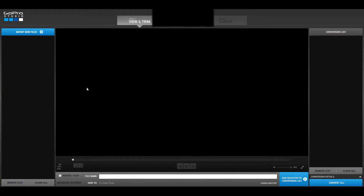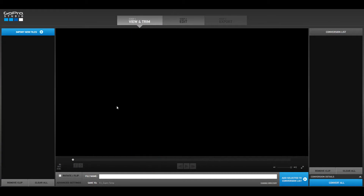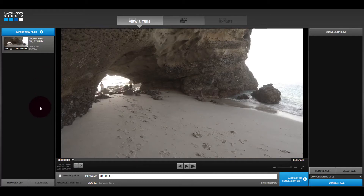I'm in GoPro Studio, which is free software you download from GoPro. I'm going to import the two files I just took off the memory cards — one camera has the left video and the other has the right video. The nice thing about GoPro Studio is it recognizes that the video clips match as a 3D video. When you select both files, you end up getting one file in GoPro Studio that says this is a 3D video — it already knows that it's 3D.